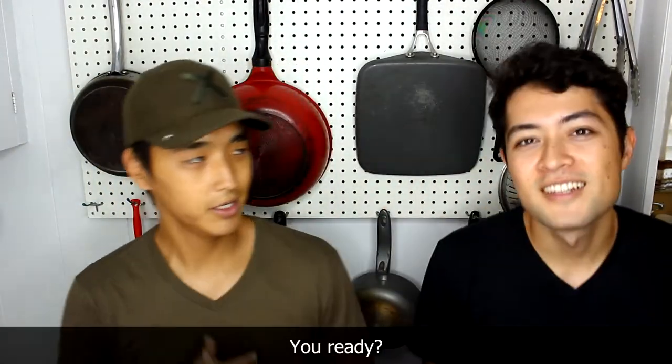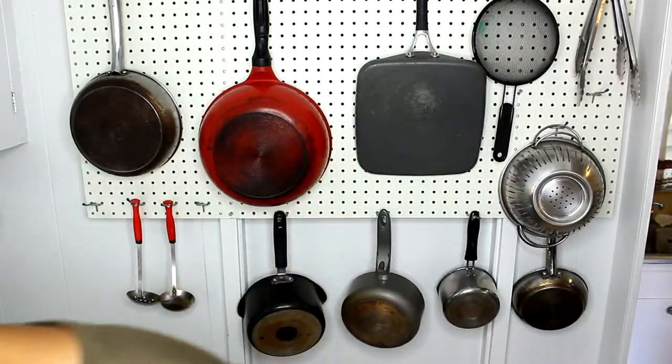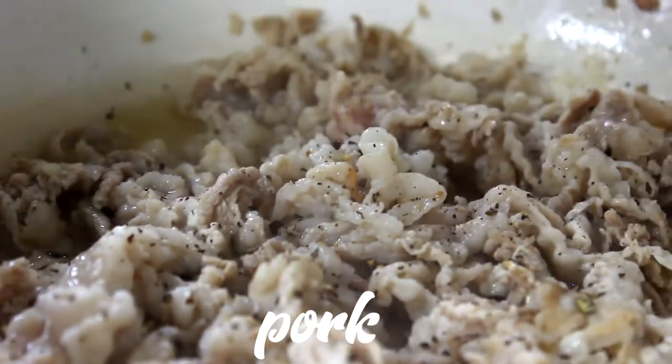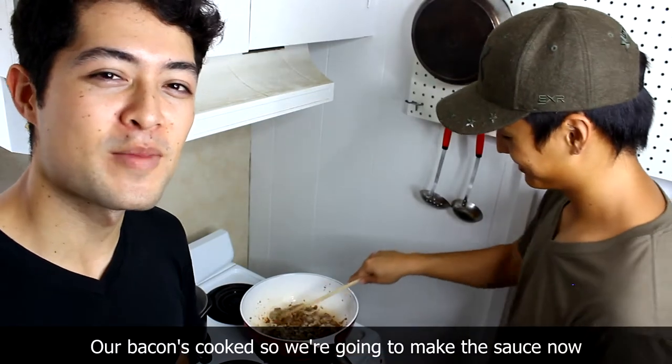Can't go wrong with bacon. Let's do it. Our bacon's cooked, so we're gonna make the sauce now.